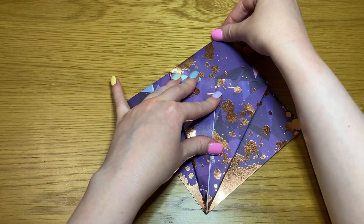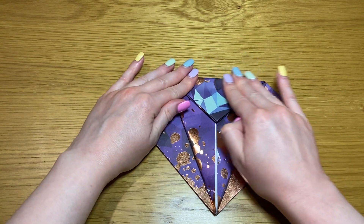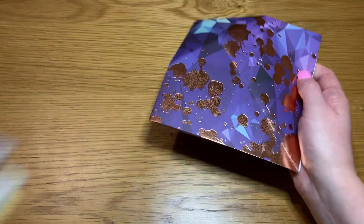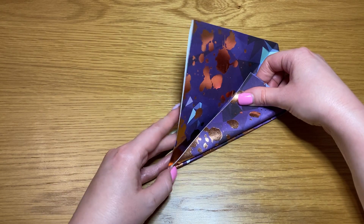Take the tip at the top and bend it down along the top line of your triangle, then open it back out. Turn it over and repeat on the opposite side.